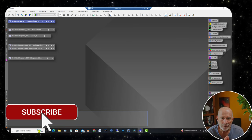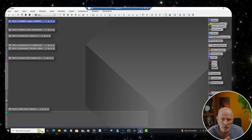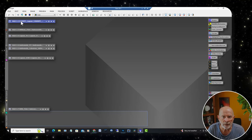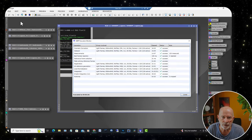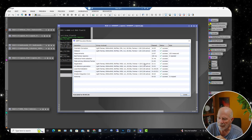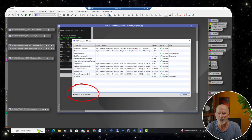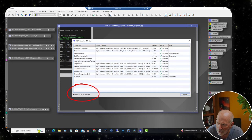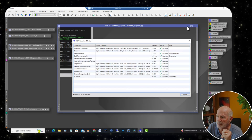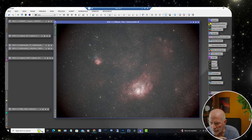Let's go into PixInsight. I stacked this in Deep Sky Stacker and it took about five minutes — I had about 124 frames, roughly two hours and four minutes of data. I also tried the Weighted Batch Pre-Processing in PixInsight with 126 frames, and it took not five minutes, not ten minutes — it took five hours and five minutes to stack. So that didn't work out well at all.